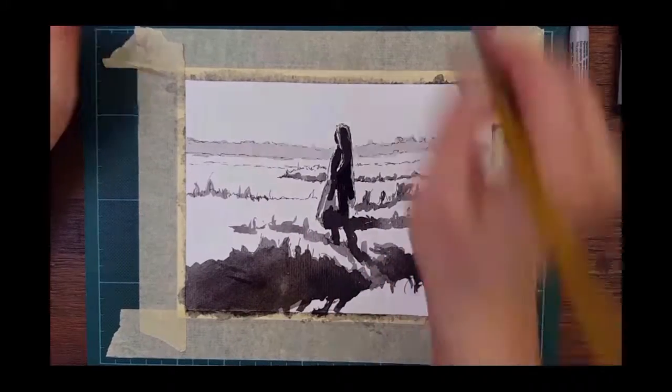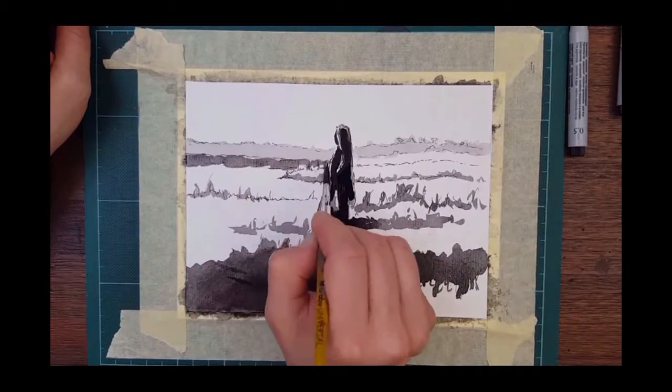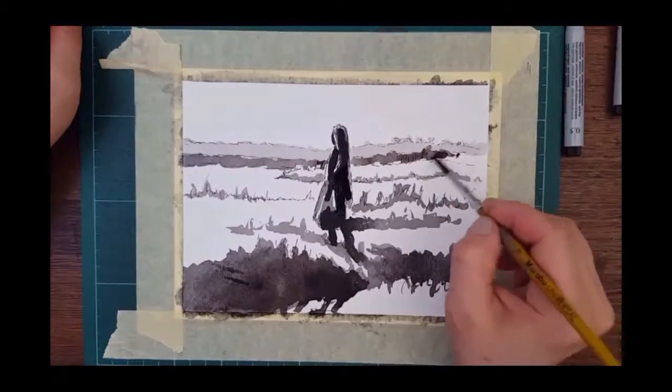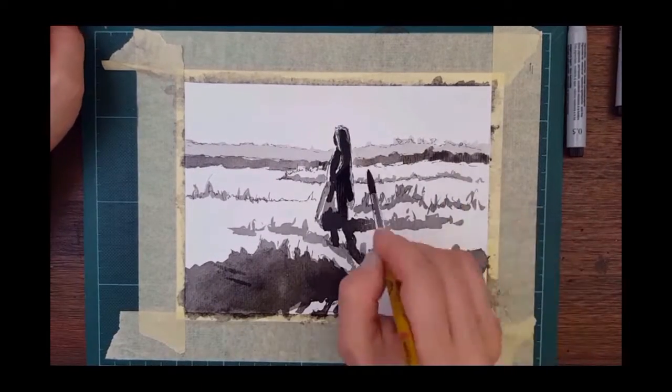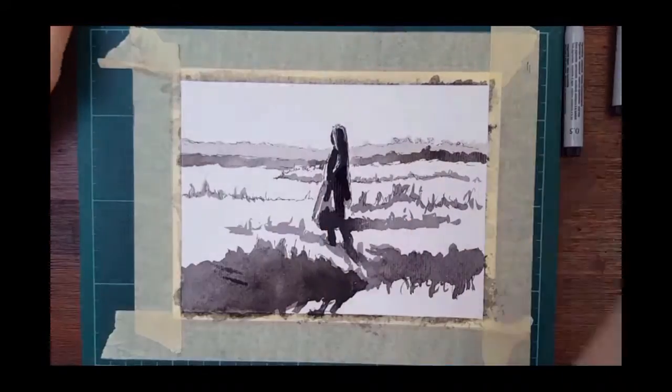I used a reference photo — you can find a link in the description where you can sketch with me. I hope you do this, because sketching every day will improve your art skills really strongly.